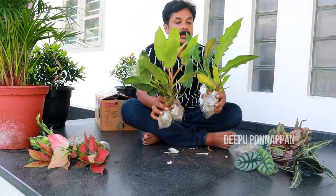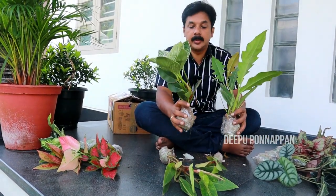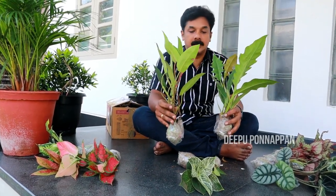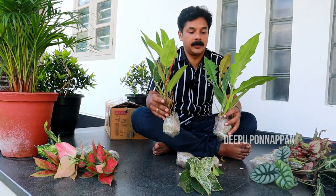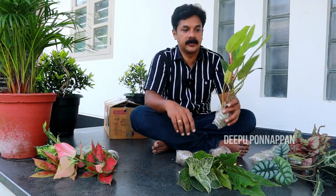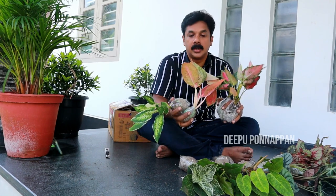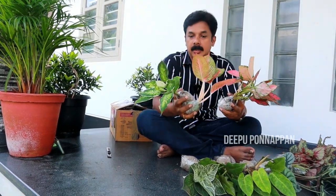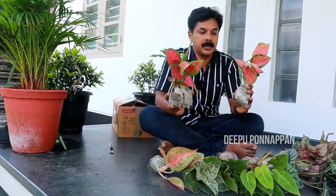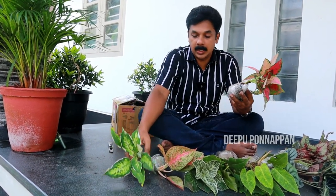The next one is philodendron. This is a combo offer — we can use this as a piece of philodendron. This is a combination of philodendron. The aglaonema is 4 varieties — it's 4 varieties in this combo offer.